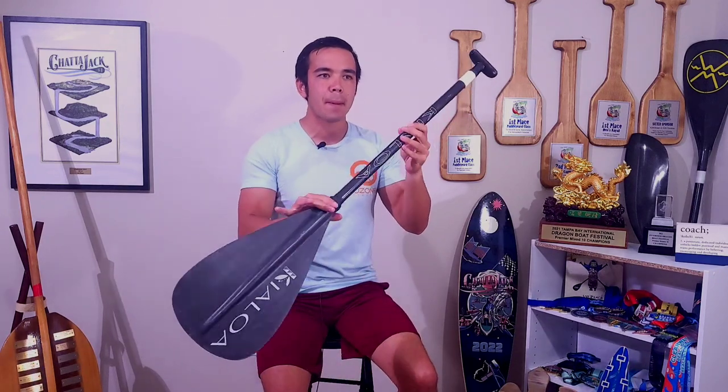Welcome back to the K2N Online Paddle School. Today we're talking about hitting very clean switches in the outrigger canoe. The skills we're going to talk about are applicable in any single blade paddling technique where you have to switch from side to side.